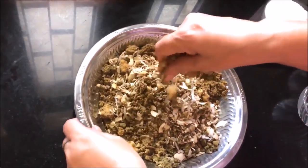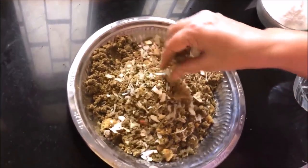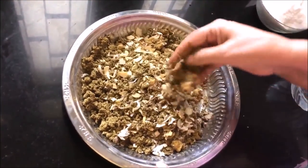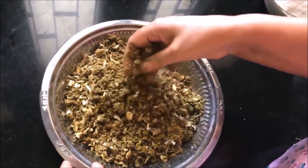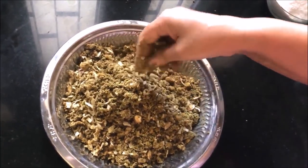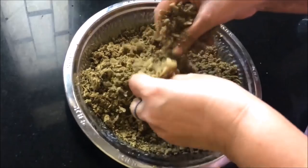We will now combine all the ingredients on a plate — the roasted dhania, mawa, coconut, and dry fruits — and mix it well with your hands. Friends, this needs to be mixed well with your hands because the mawa and dry fruits should be well incorporated.